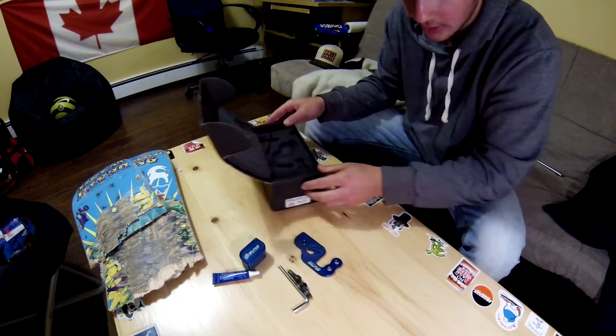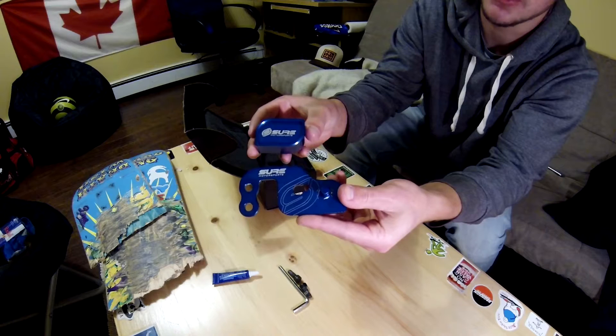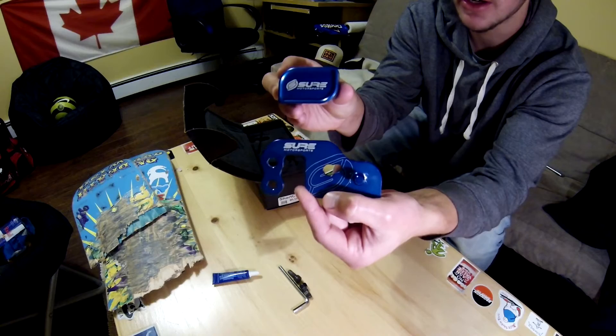So a Shure Motorsports short shifter plate and a Shure Motorsports counterweight. My next video will probably be this weekend of me installing these in my new garage. If you haven't seen that video, it's the last video I uploaded. Basically I got my own garage for the winter and that's where the Speed will be staying when the snow and salt comes. So this will definitely be my first upgrade to the Speed when it's in its new home. Thank you Danny, I appreciate that. I'll check you guys in the next video. Peace.